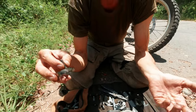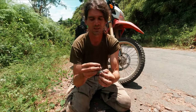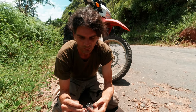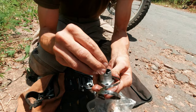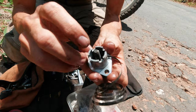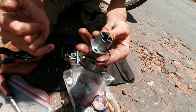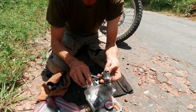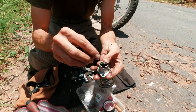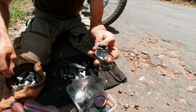Now we can remount everything. To get the spring correctly inside, we put the end in here and center the bolt, and leave the rest of the spring hanging outside of the cam chain tensioner. Then we use the little washer and put it on top. Then we need a nut in the correct size.